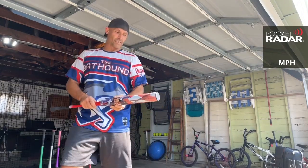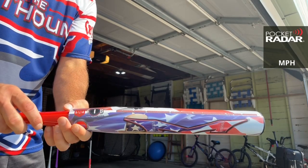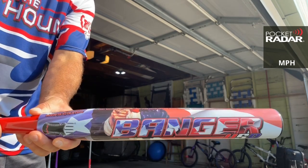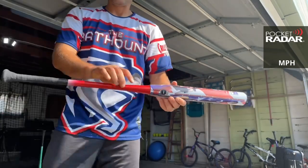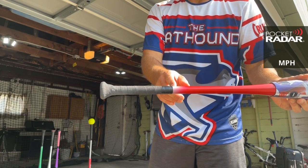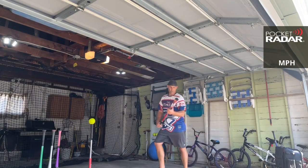I'm very happy with this so far. In terms of looks, it looks fantastic — it's got a gloss finish on it. A lot of bats, the paint stops right there, and I wish they would go just a little bit longer — two or three more inches — but that's how most of them are.